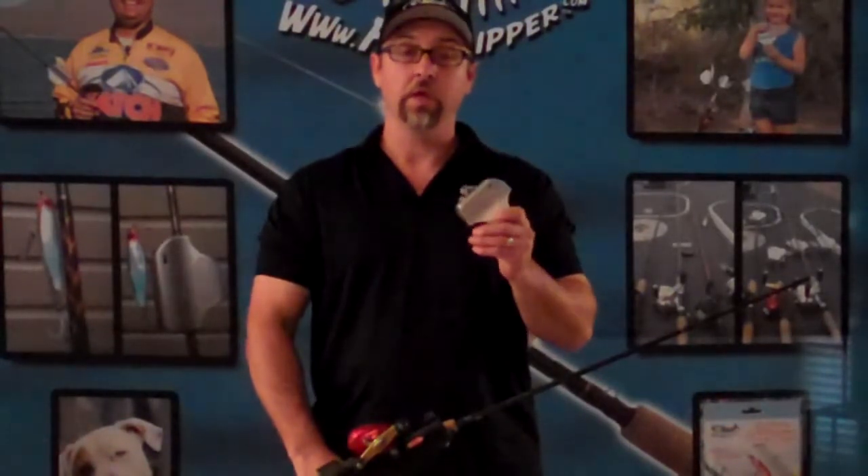Hi, my name is Jim Brown, CEO and founder of The Fish Clipper. Today I'm going to demonstrate how easy it is to use our fish clipper to secure tackle to your fishing rod and prevent loose hook injuries.